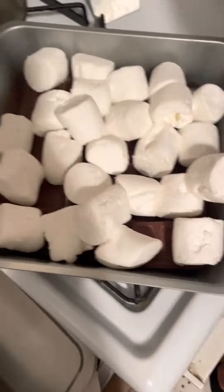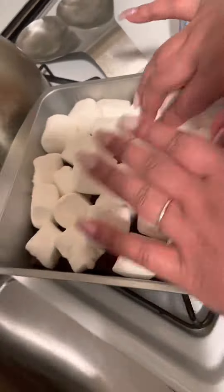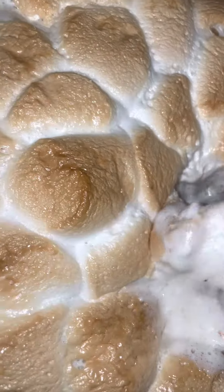There was no way we were going to end our night without any type of dessert. We attempted the little s'mores bake that I had seen going viral on TikTok. And that was pretty much how my Valentine's Day went.